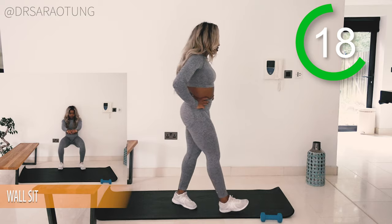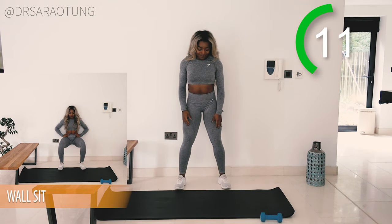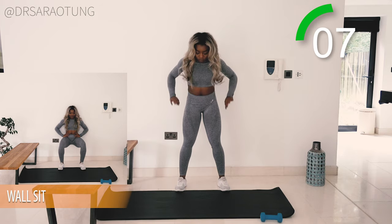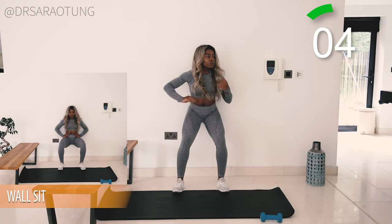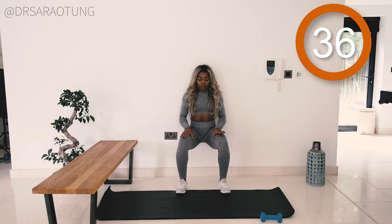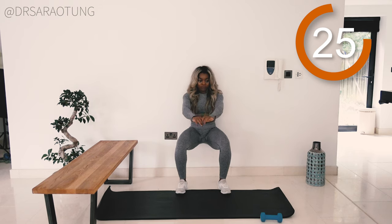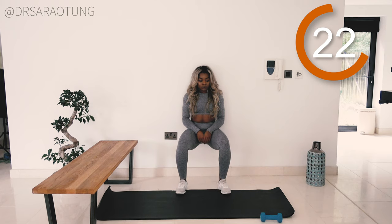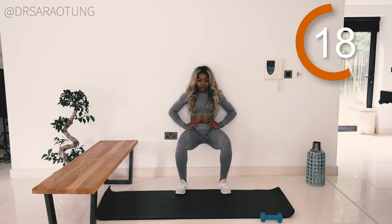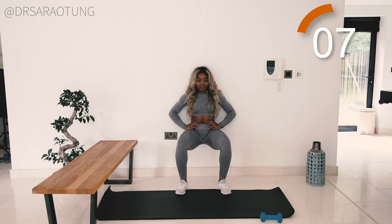Next we're doing wall sits — that's why you need space near the wall. We're holding a 40-second wall sit. You want your thighs parallel to the floor and your shins perpendicular to the floor and parallel to the wall — think in right angles. Sit nice and low, chest up, really feeling that burn in the quads, the muscles at the front of the thigh. Breathe through it — imagine an imaginary chair underneath you. Push through, you're doing really well.